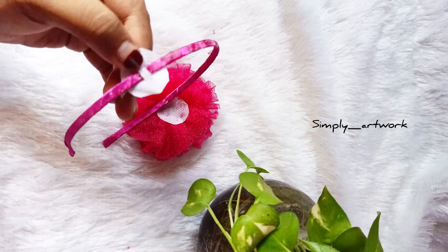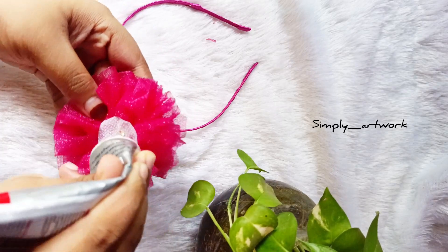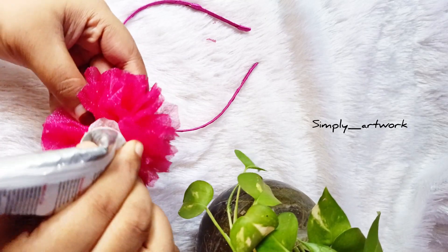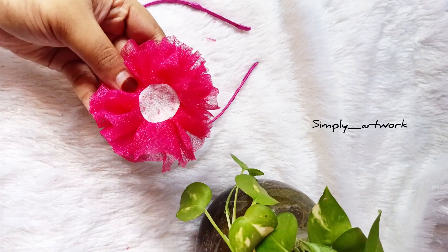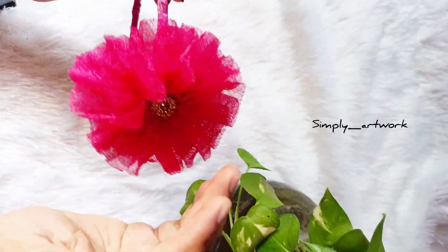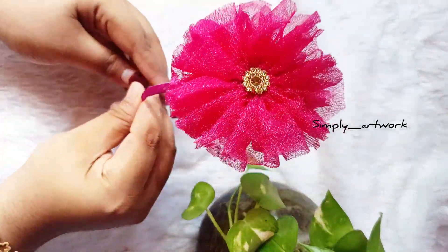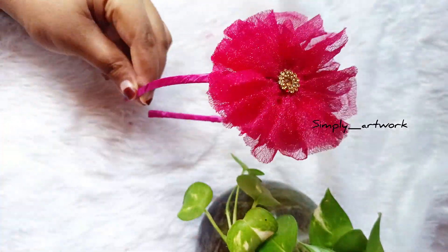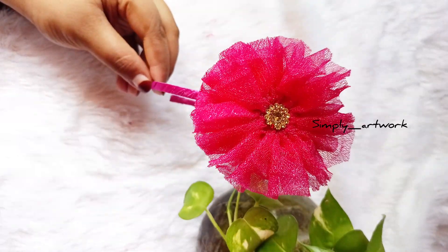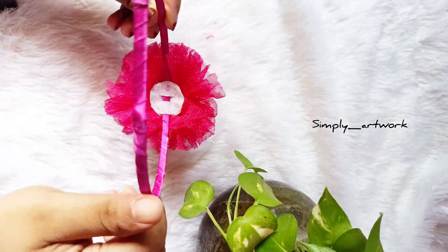It's easy to make and dry. If you have any doubts, please comment in the comments below. Please like and share and subscribe to my channel. Thank you very much for watching.